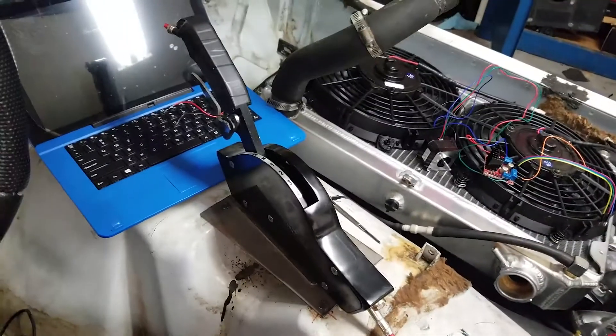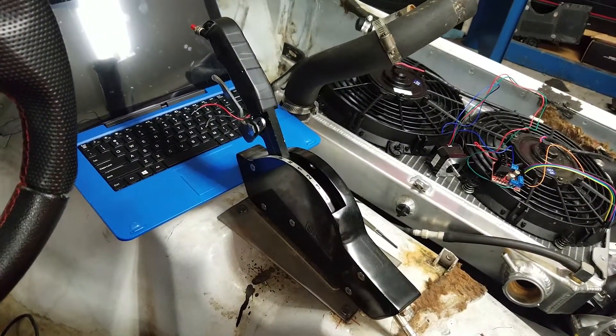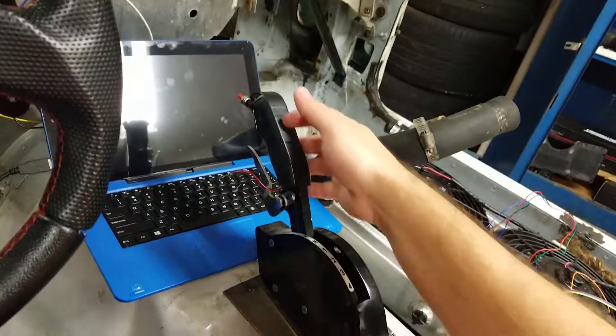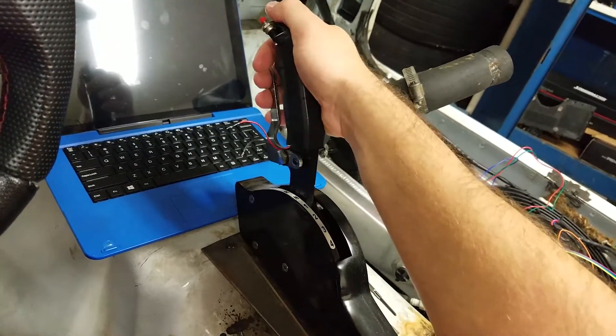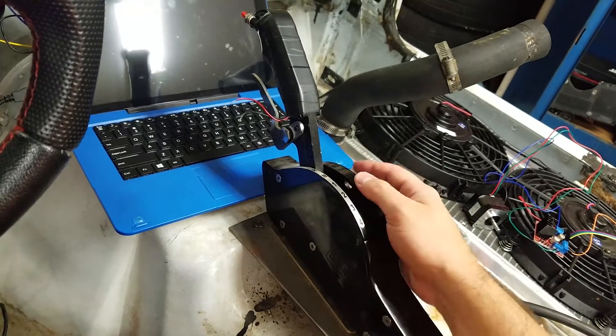I'll be able to take out this Speedmaster shifter that I bought for about $150. I don't think Speedmaster sells them anymore because they just don't work. I had to take apart the gated mechanism and redo everything in it to get it to actually shift, and it still doesn't shift very well. So I'm doing away with this completely.